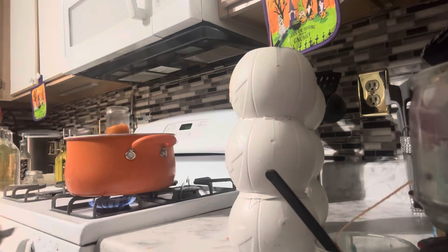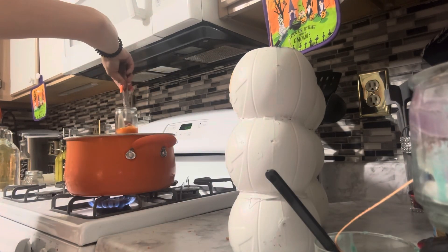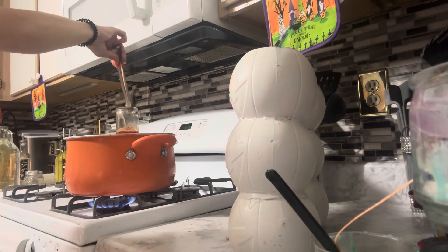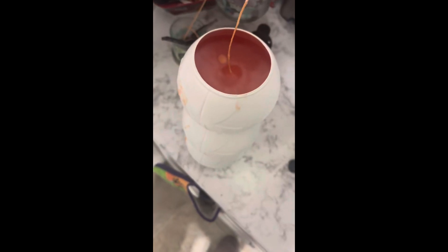Once I'm done filling these up, I'm going to let them sit for a couple of hours to make sure the wax is nice and cured and dried. And this is what it looks like while it was drying.